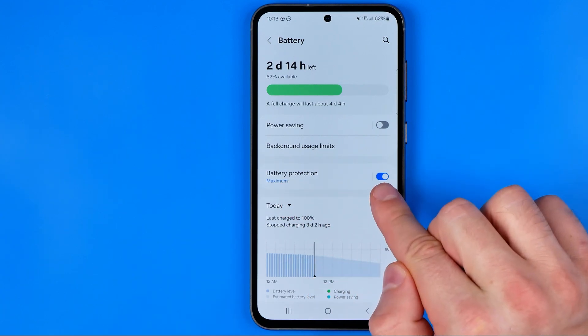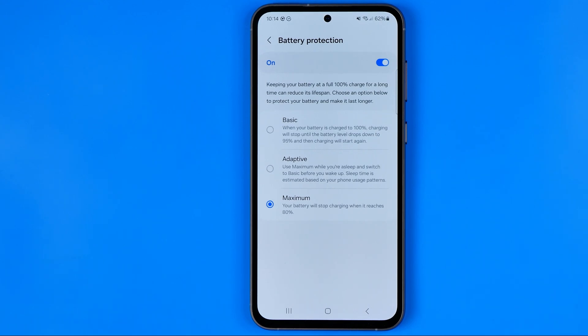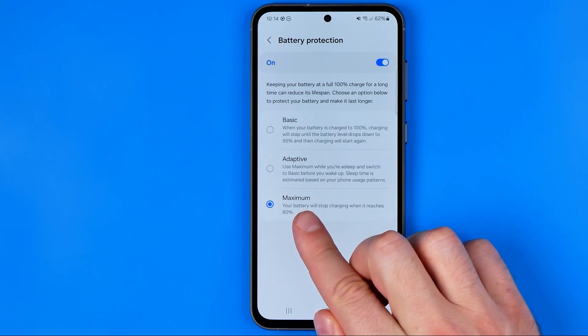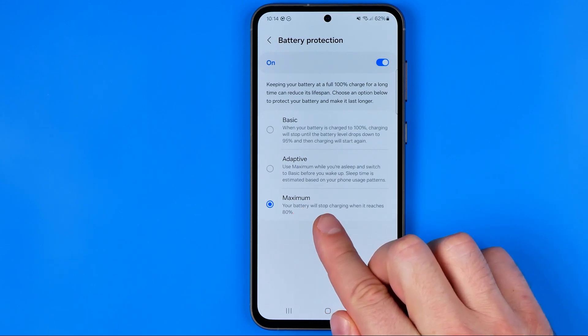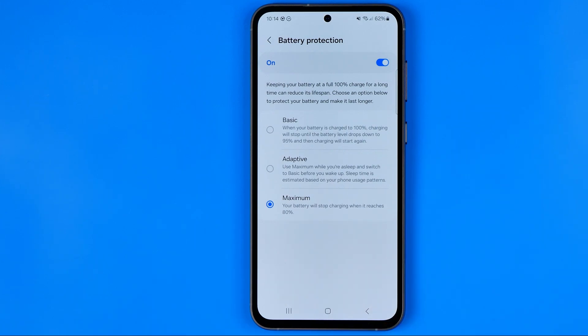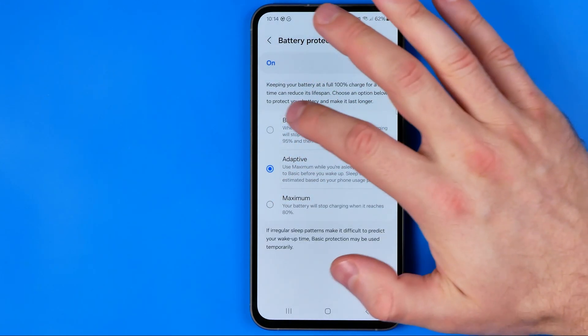As you can see, it is currently enabled. If we go into it we'll be able to configure it a bit. The battery protection level is now set to maximum, which means your battery will stop charging when it reaches 80%. We can easily switch it from maximum to advanced or to basic.